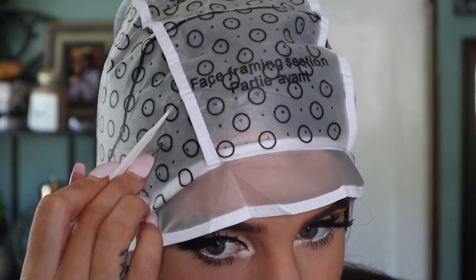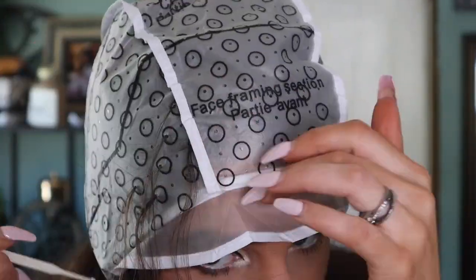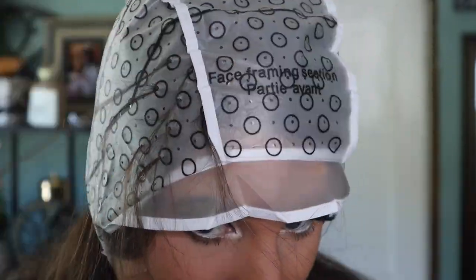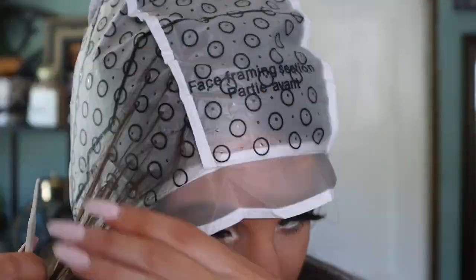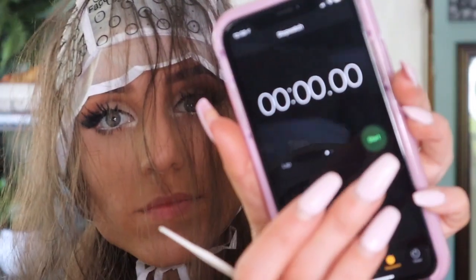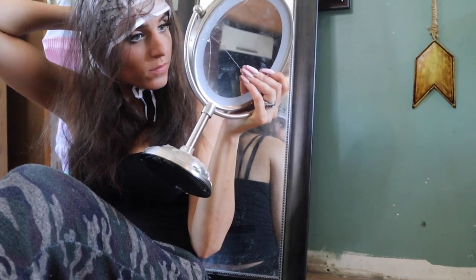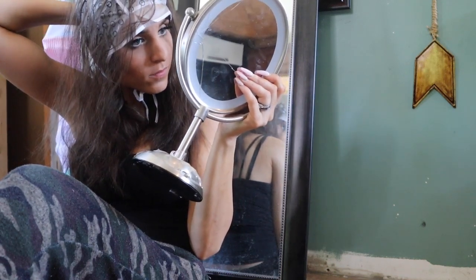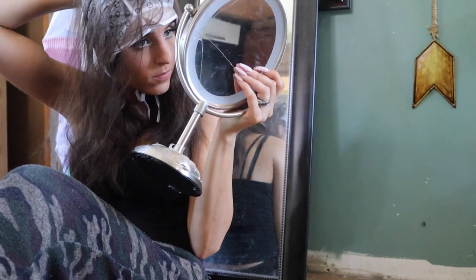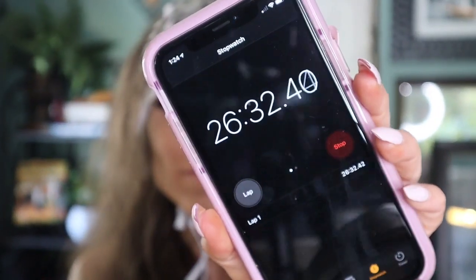I ended up switching to the bigger hook and had much better luck with that. Let me tell you — this is a workout; if you don't want to work out your arms, do not do this. Eventually you kind of get the groove of it and it goes a little faster. I started timing myself halfway through just to see how long it would actually take. For the back of my hair, I had to resort to using two mirrors because I couldn't see the holes. About a half hour later, I was finally satisfied.